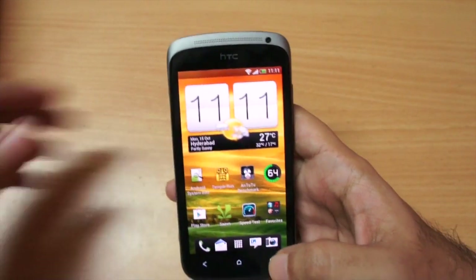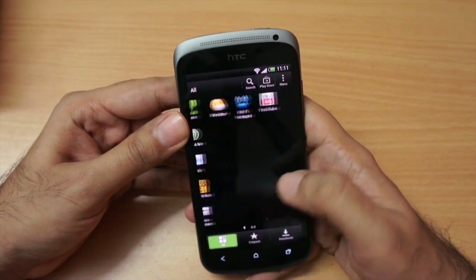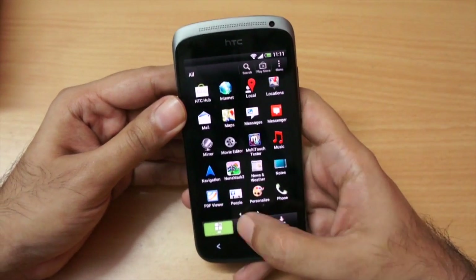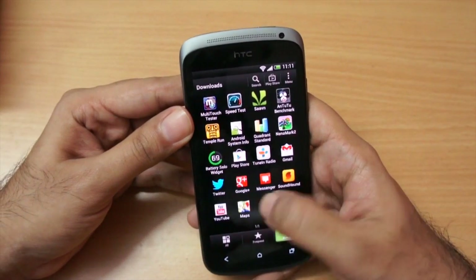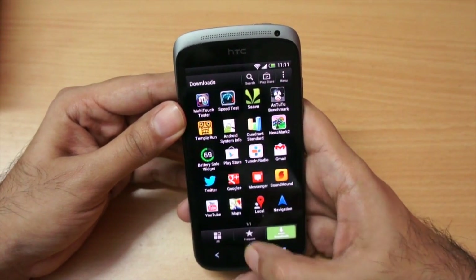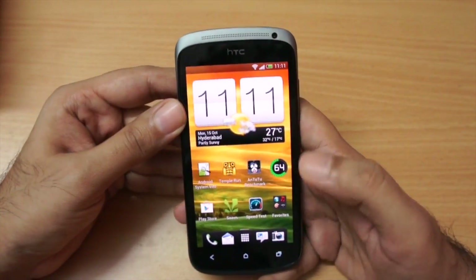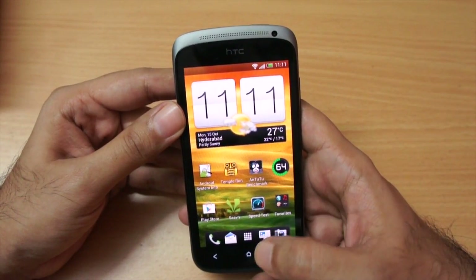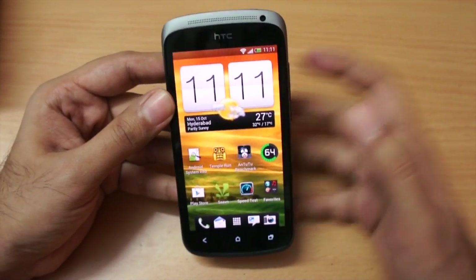This phone runs HTC Sense UI. In the app tray you get a 'Frequent' section and you can also access all downloaded apps directly from there, which is a nice touch. Some people like Sense UI and some don't, but I would say it runs fine on this phone and does not add any lag.